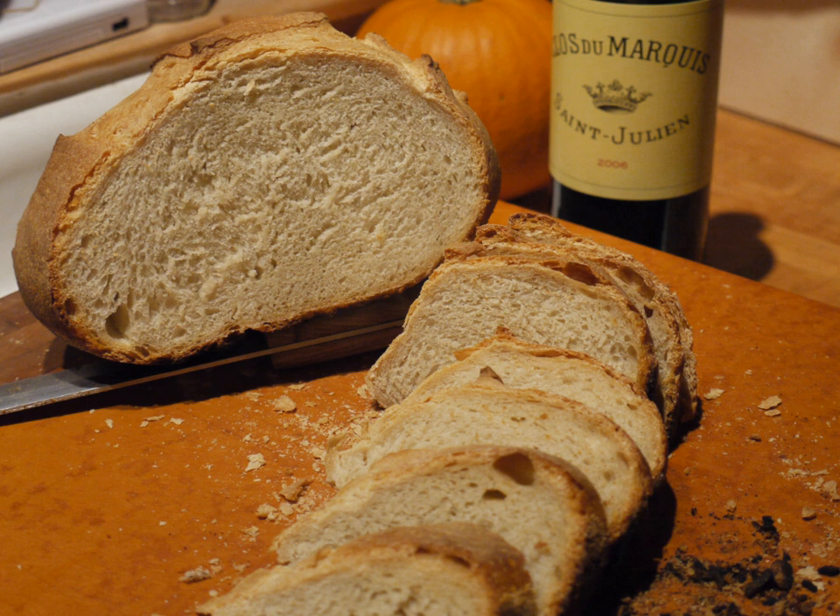For centuries, French villages had communal ovens where the townsfolk would bring their dough to be baked, and the miches weighed from 4 to as much as 12 pounds — 1.5 to 5.5 kilograms. Such large loaves would feed a family for days or weeks, until the next baking day.